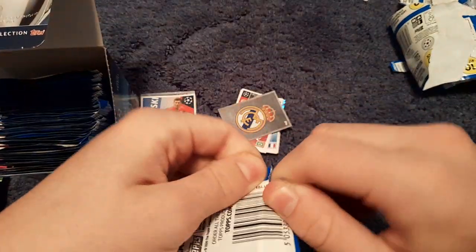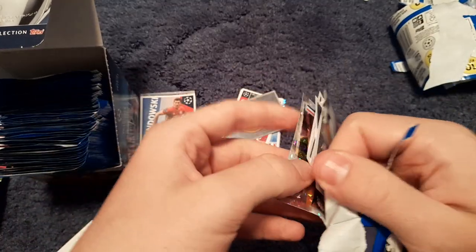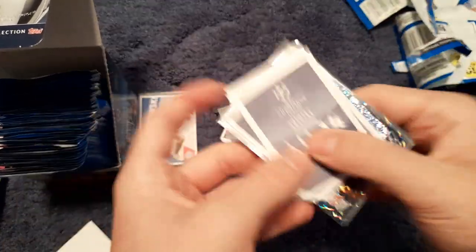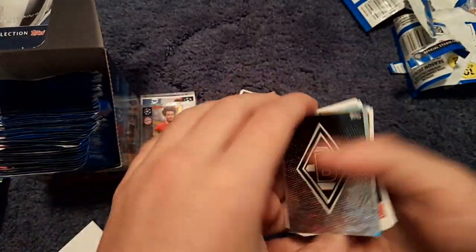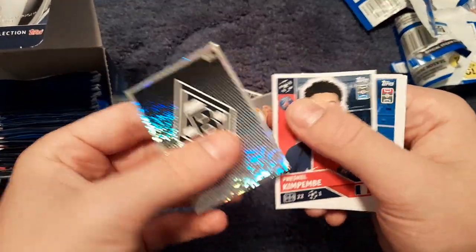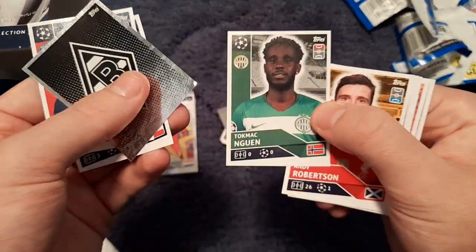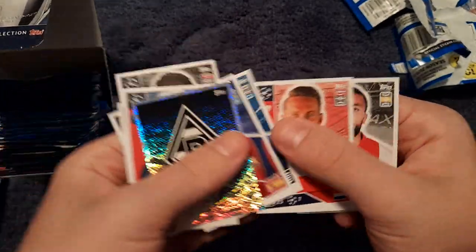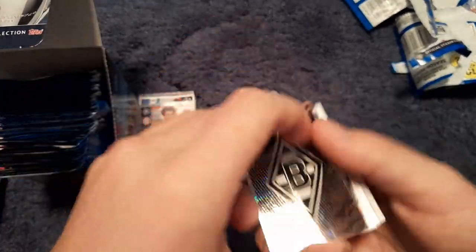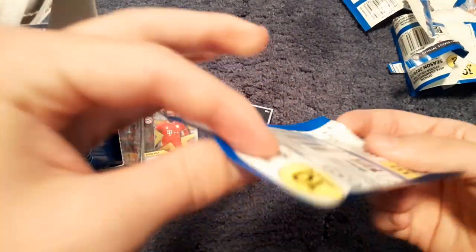I wonder if there's a Champions League trophy sticker somewhere in this collection — there surely must be. We get a rising star of Joshua Zirkzee, the Dutch beast at Bayern Munich. Then the Borussia Mönchengladbach badge, Pénztel, Kim Pemper, Grzegorz Krychowiak, Andy Robertson, Jordi Alba, Diego Godín, Luuk de Jong and Laborde of Ajax Eindhoven.